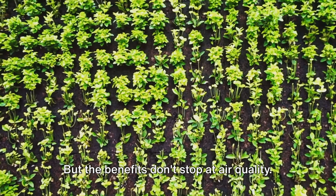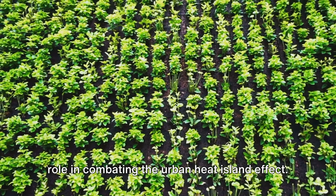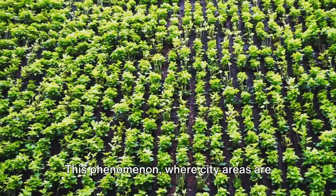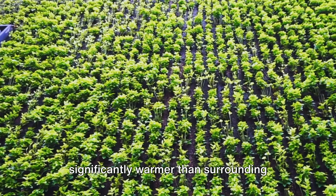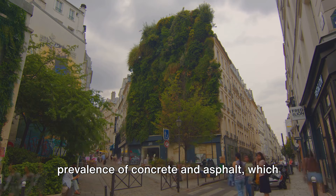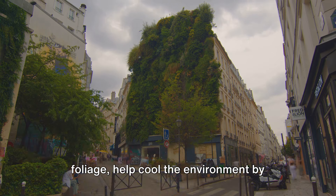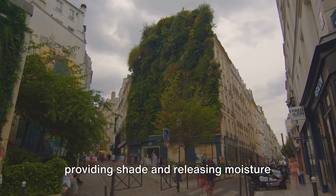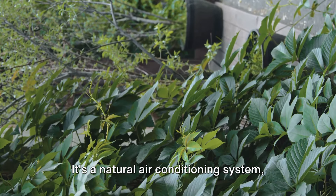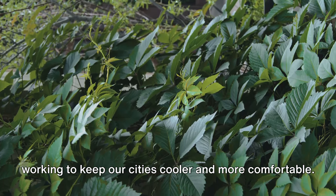But the benefits don't stop at air quality. These urban oases also play a pivotal role in combating the urban heat island effect — the phenomenon where city areas are significantly warmer than surrounding rural areas, largely due to the prevalence of concrete and asphalt, which absorb and radiate heat. Vertical gardens, with their lush foliage, help cool the environment by providing shade and releasing moisture into the air through transpiration. It's a natural air conditioning system, working to keep our cities cooler and more comfortable.